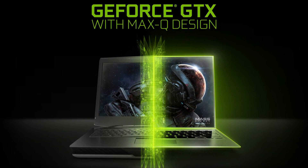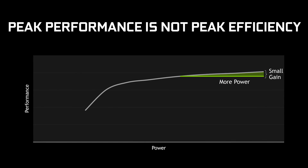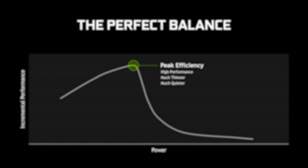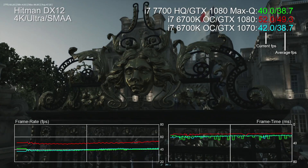This brings us to the star of the show: the Max-Q version of the GTX 1080. To be clear, it's a downclocked version of the full chip where Nvidia has judged the sweet spot in terms of power consumption and heat generation versus performance. The reference desktop 1080 can boost to around 1800MHz or higher, while GPU clocks here are more in the 1350–1440MHz territory.